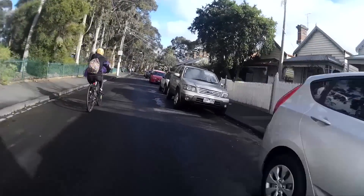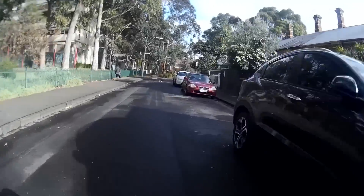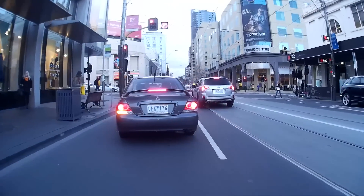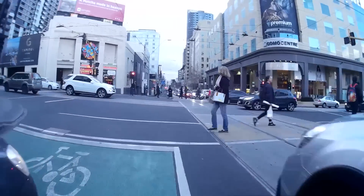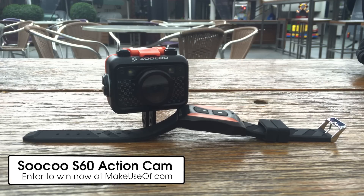So, would I recommend the S60? That depends on your expectations and designated use. If you can live with the risk of poor footage, questionable build quality, or you're only looking for a dashboard or security camera, the S60 isn't a bad option. Then again, if video quality and durability are most important to you, the S60 will leave you disappointed, and you should probably look at a GoPro or one of its equally pricey rivals instead.